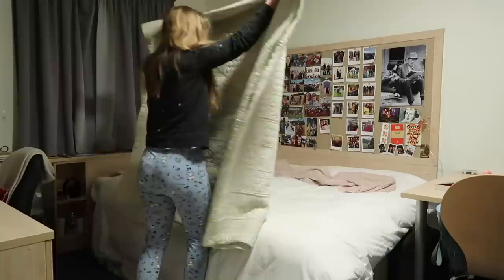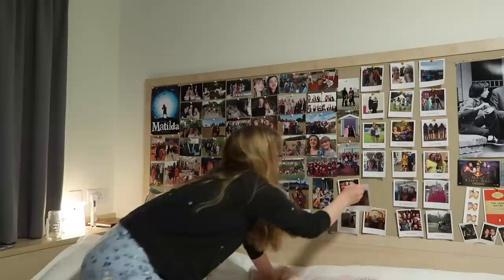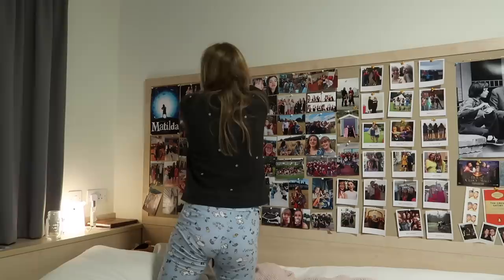My photos always seem to fall off my pinboard whilst I'm asleep, so I just go ahead and pin all of these back on. I love my pinboard — it's actually my favorite part of my university room.